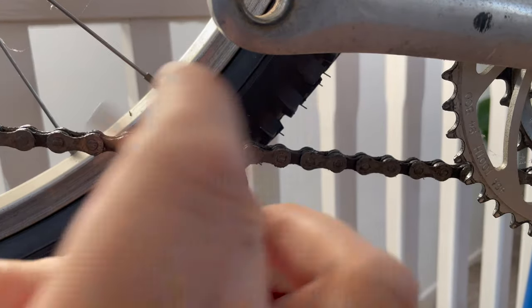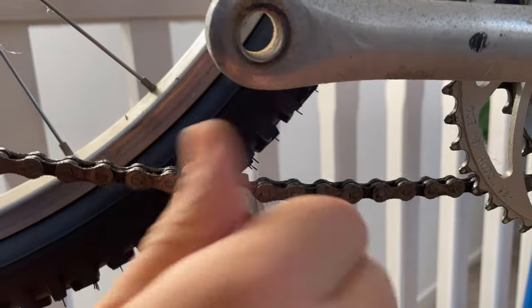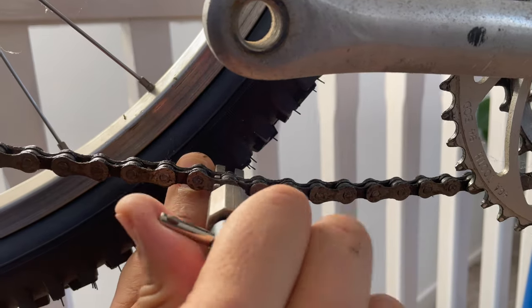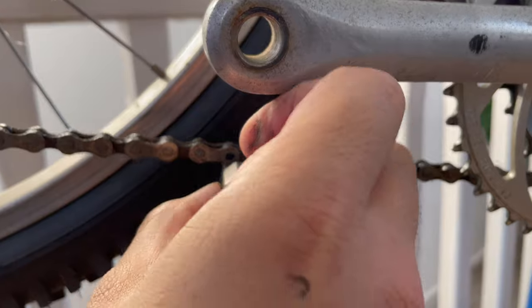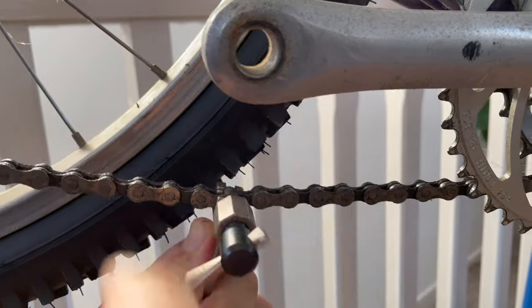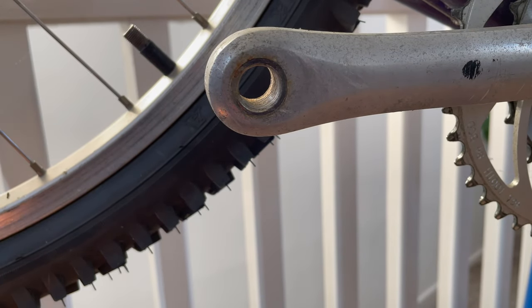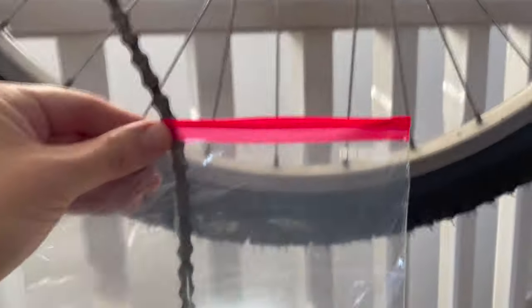Next I removed the chain using the Park chain tool - no issue. It's a seven-speed chain and as it's not stretched I might end up reusing it, though probably not. I'll break the chain, pop it in a sandwich bag to keep it safe and stop the grease contaminating other nice parts, and chuck it in the box for storage for now.